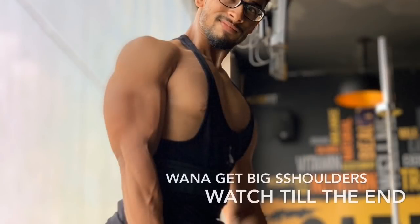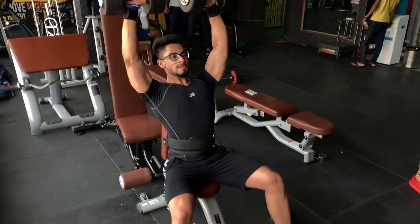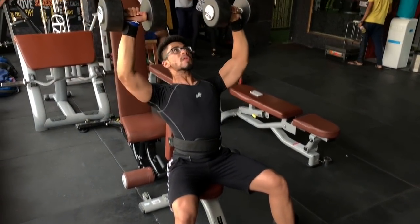Hello guys, so today we are covering shoulders. This video is put last so that you understand what we have done in this workout.